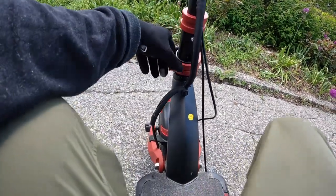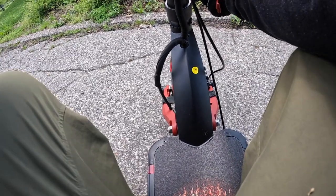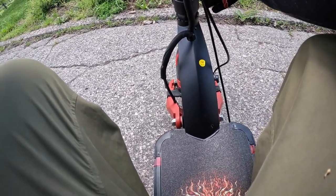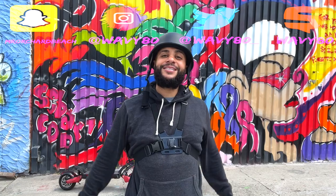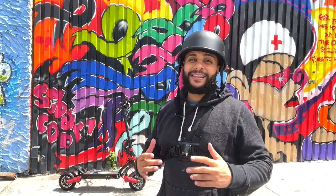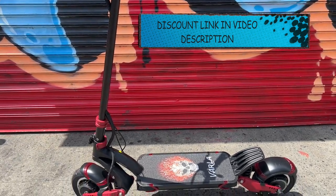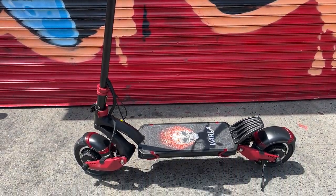What's good, it's your boy Wavy. This is my channel Mr. Wavy Beach — if you're new, hit that subscribe button, like, comment, all the above. Let me get 400 likes on this joint, appreciate it. And let me give a shout out to Varla for sending me the Varla Eagle One — I'm very excited to be doing a review on this.